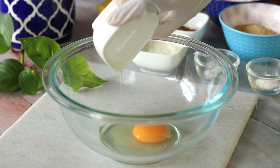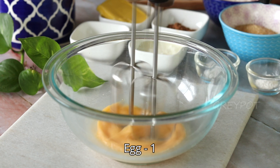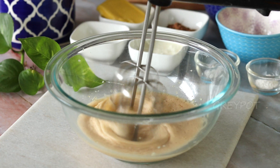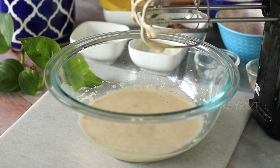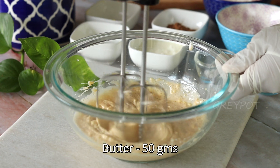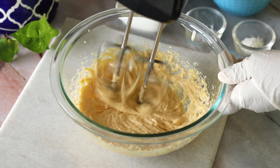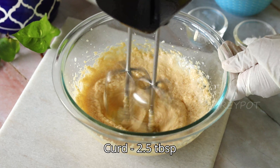Let's jump into the recipe. Into a large bowl, add one room temperature egg and blend it. Then add some sugar — I added raw sugar, but you can use normal white sugar as well. Add some room temperature butter and mix it.